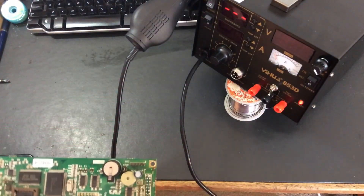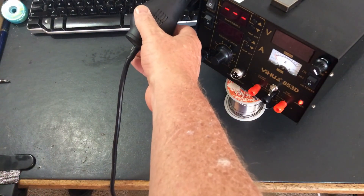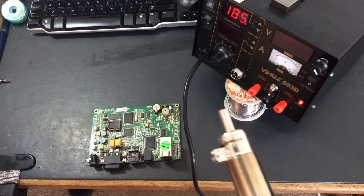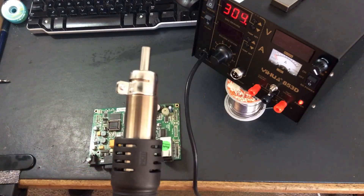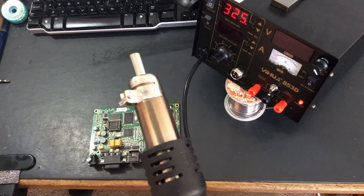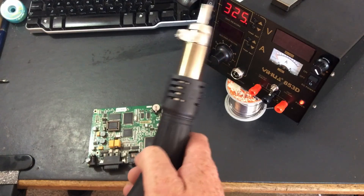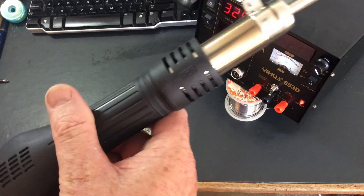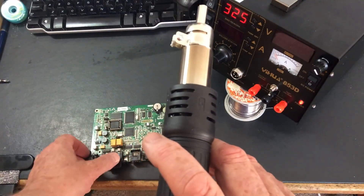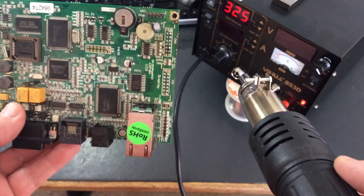Alright, so let's get started. We're gonna turn her on — it's actually on already. Let's grab this, and as soon as you pull it off it starts heating up, as you can see over there. I've got it set to 325, and as you can see it's quite a big thing, but it does say 'hot' on it. It doesn't actually get that hot in the handle, so that's good. I'm just gonna get cracking on one of these chips — one which I don't care about sacrificing.